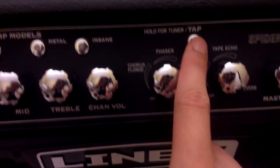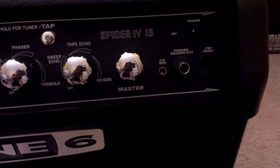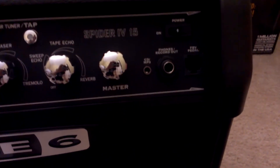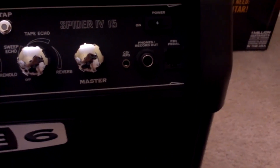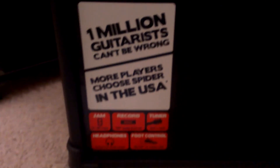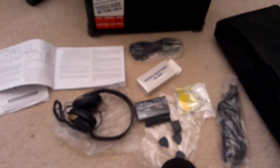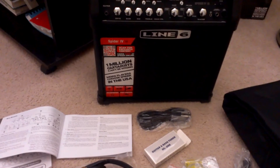There's a tuner built in, and if you tap the button you can save whatever setting you've got going on. You've also got master volume, a CD player jack, a headphone jack, and a jack for a foot pedal. There's a sticker you can scan for exclusive content. I think this is a good deal — hopefully everything works, and that's about it.